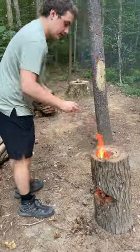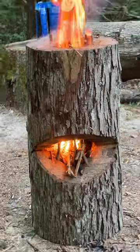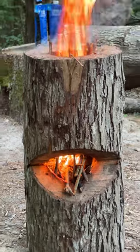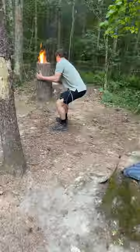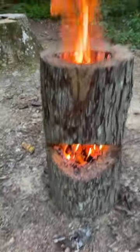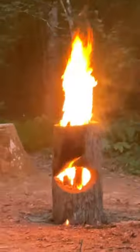Have you ever heard of a Swedish fire log? Sometimes these are called a rocket stove, and you usually make it by drilling a hole in the top and the side of a log. But because I found this hollowed out log, I had to give it a try. And honestly, it worked way better than expected, but I think that's just because it was so dry out.